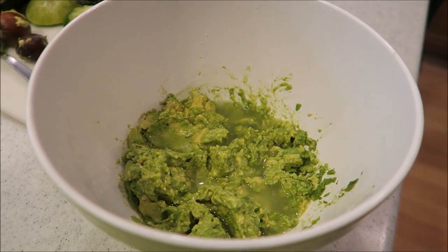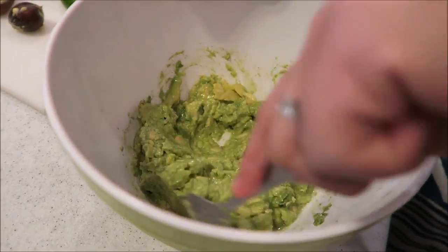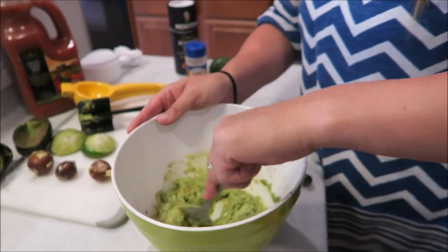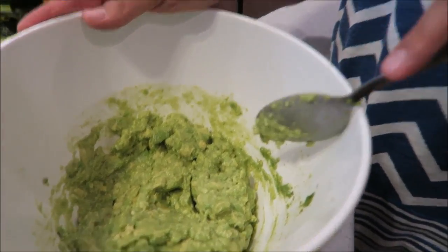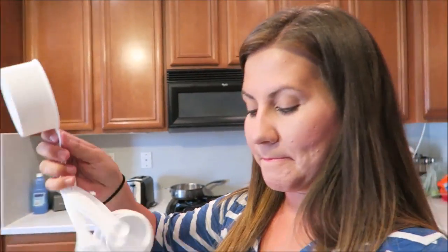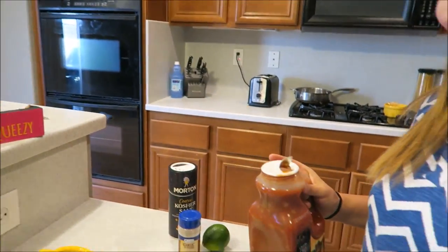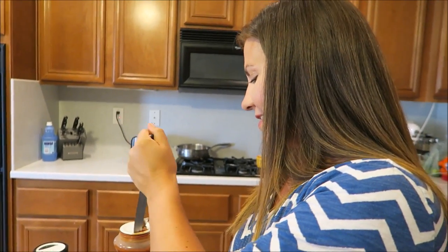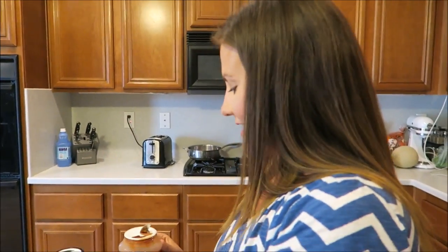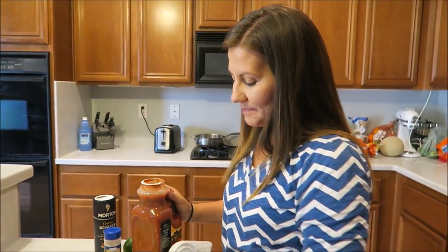That looks like some watery guac — well, it's not mixed together yet, calm down! Oh, that smells good. Danny's not gonna be allowed to do my cook with me's anymore. Okay, now how watery does that look? That looks good. We need to open this salsa jar — I'll stab it with a knife. There we go, we're just gonna tear this off.